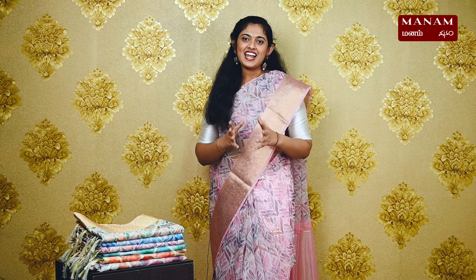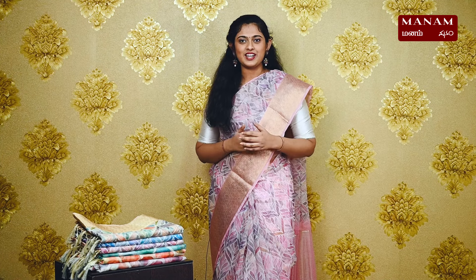At just Rs. 1695, perfect for youngsters, we have an elite choice of sarees. Are you wondering what I am talking about? We have beautiful organza sarees in today's episode.